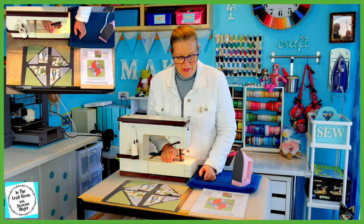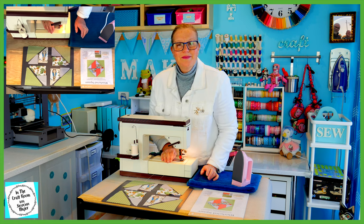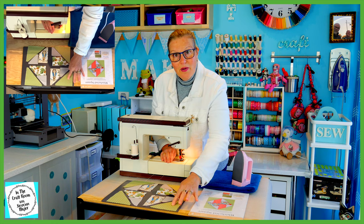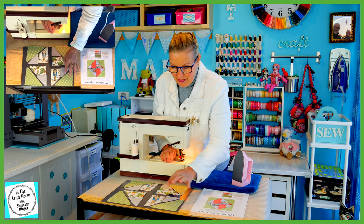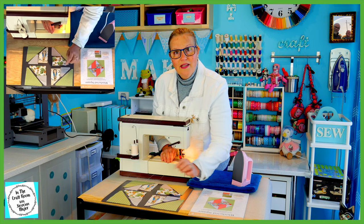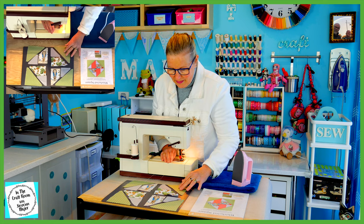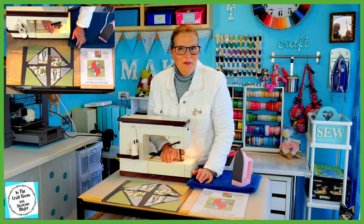If you look at the Whirlwind Square, you can see that it's divided into quarters. Each of the quarters is made up of two large triangles - there's the Meadow Spot large triangle, and there's the other two templates which we're going to sew together first to make another large triangle. I'm going to sew all four quarters and give them a good press.